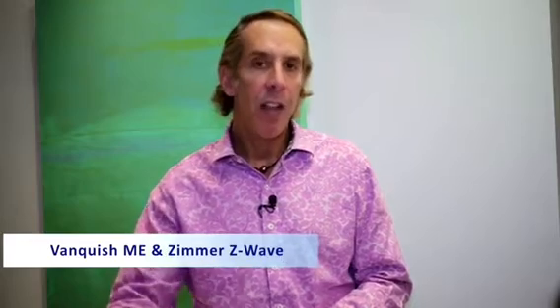We add this as a complementary treatment because we want the best outcomes for our patients, so you get it complimentary with each of your Vanquish treatments and your CoolSculpting treatments. That's called Zimmer Z-Wave. Please give us a call at 850-622-1214 for more details. Thank you.